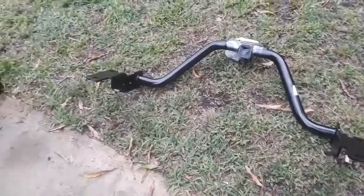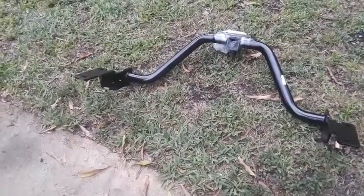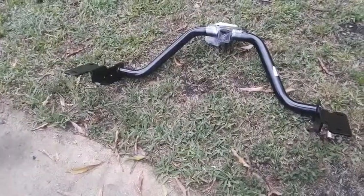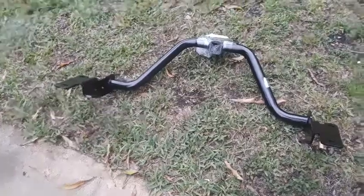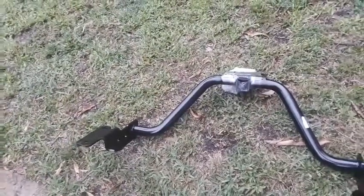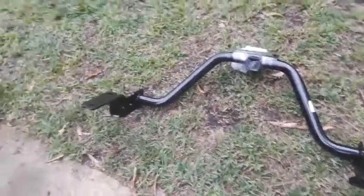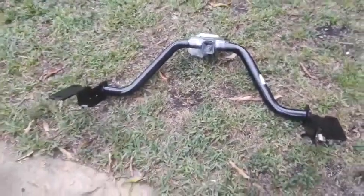We're on Part 4, which is the most challenging part of this trailer log. What you're looking at here is the hitch that goes to my SUV — and it's not going to be easy because I'm doing it by myself. Let me show you the box it came in.